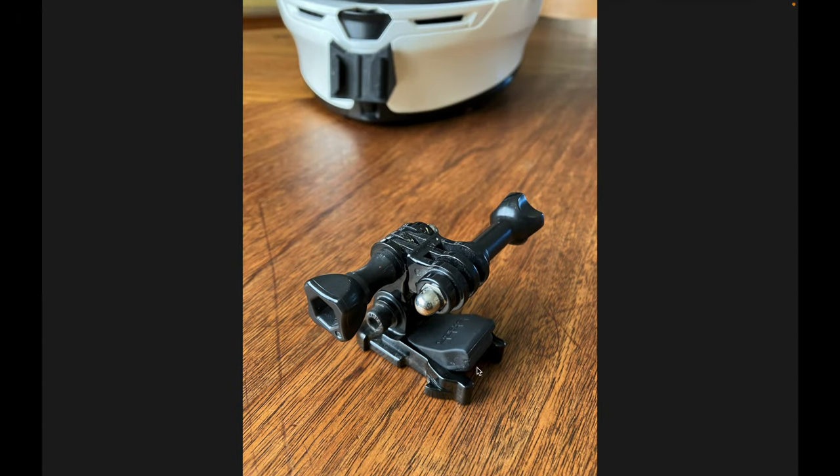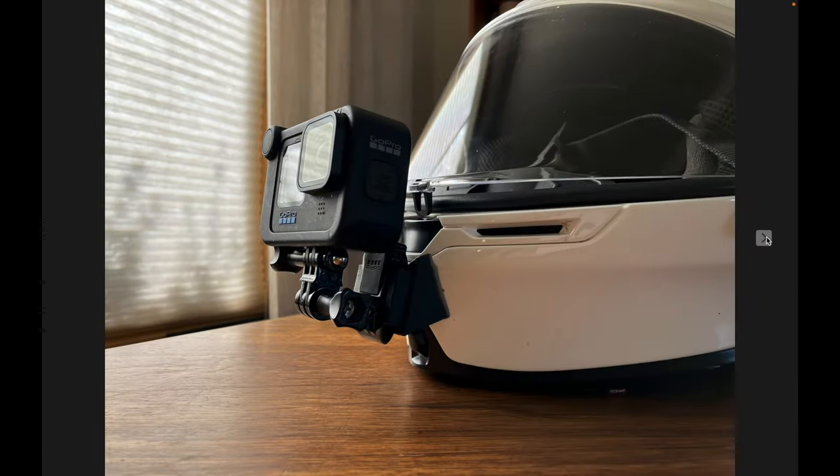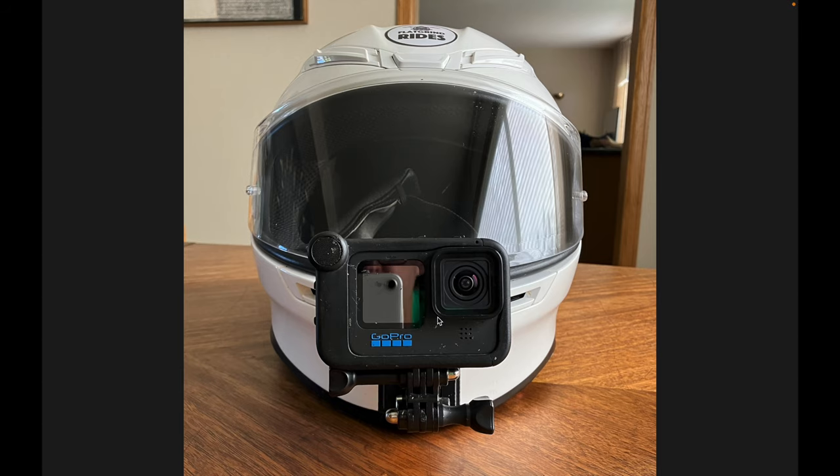With that mount I use the standard GoPro hardware — the little clip and two little arms that give me three joints to position the camera forward, back, up or down. The mount sits right in the front of the chin bar. I like to have the camera as centered on the bike as I can get it. One disadvantage is the GoPro lens is off-center just a little bit — you'll notice it in some videos with the rear view mirrors being slightly offset, but it's not a big deal.